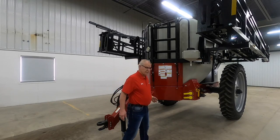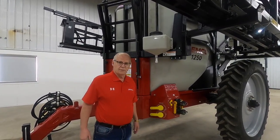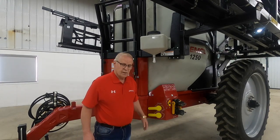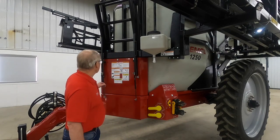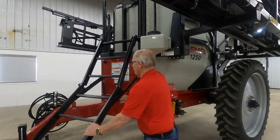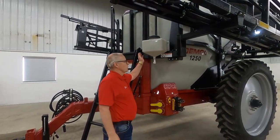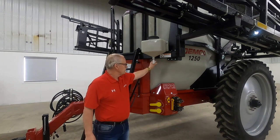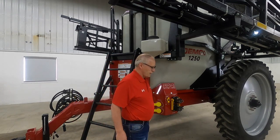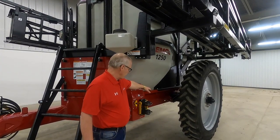Our control center is located on the side here. Everything is well marked out showing what each valve does and how you can set them. It's got the bottom fill for the big tank as well as our clean water tank in the back. The unit has a very nice featured ladder for reaching inside the tank if needed. It's also equipped with a two-and-a-half gallon rinse tank for washing your hands if you've gotten chemical on them.